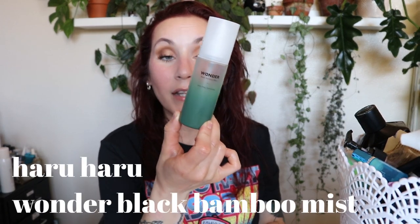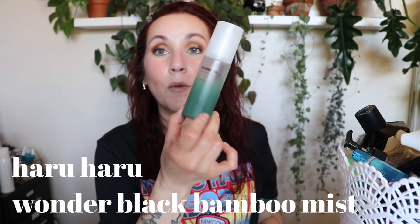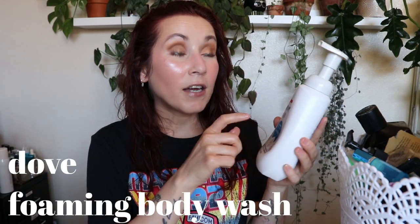This is the Haruharu Wonder Black Bamboo Mist. One of my all-time favorite toners is the Haruharu Wonder Black Rice Hyaluronic Toner — I put that on forehead to foot — so I thought this mist would be that in mist form, but it's not. It just felt like a nice refreshing spray, nothing like the toner. I wouldn't repurchase it.